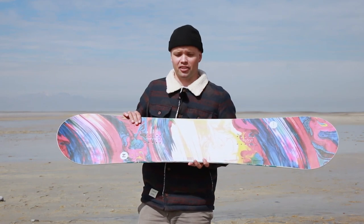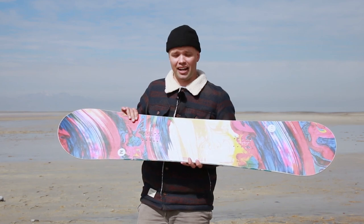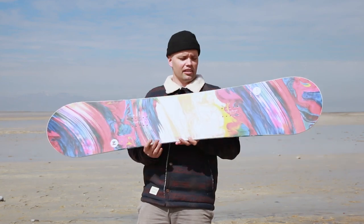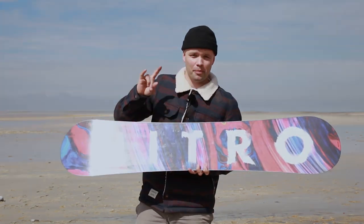So if you're in that size range and you're looking for an affordable board that you can do everything on, look no further than the 2020 Nitro Lecter. Peace, see you out there ladies — thanks for snowboarding. Goodbye.